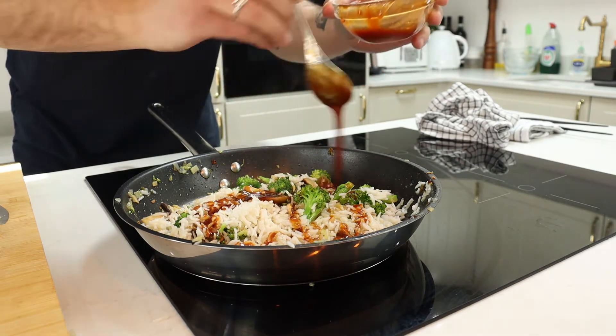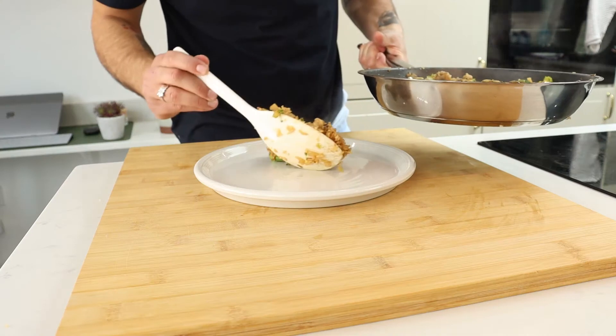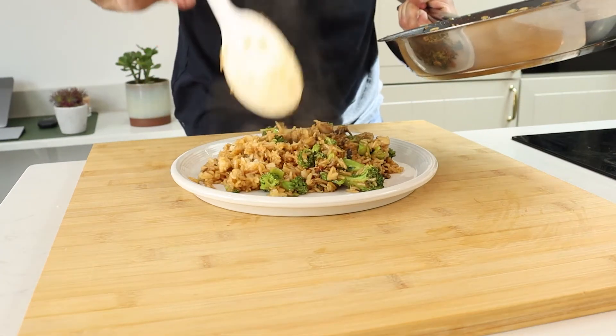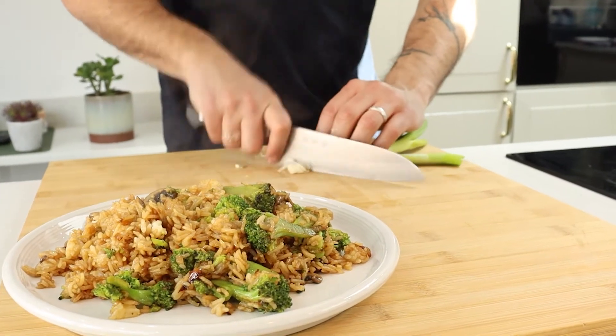The last step is to add the sauce, toss that all together and there you have the easiest fried rice. Once you're done plating, I like to top mine off with a little bit of extra sriracha and some fresh spring onion, but again that's optional — you can plate it up however you like.